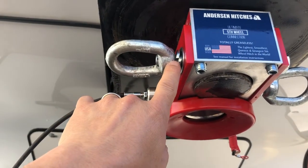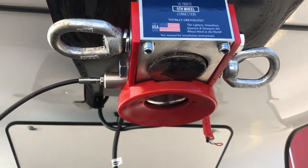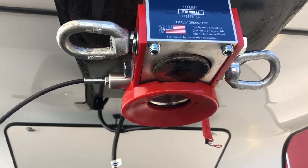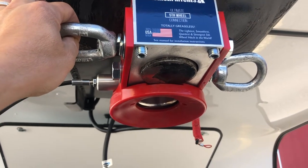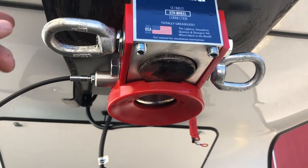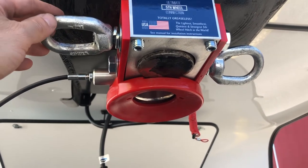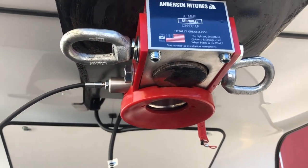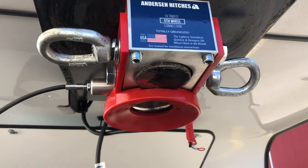It's got a lock washer, but this is really what's holding your trailer on. Once this is clipped and the chains are clipped from here down there, they can't loosen on their own because the chains hold them tight — so you don't have to worry about it backing out. It's not possible. The chains are what hold it snug; this is just a safety latch.